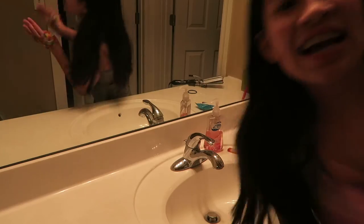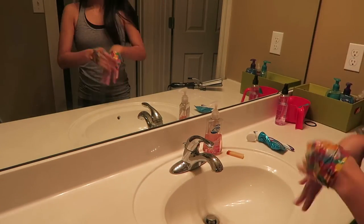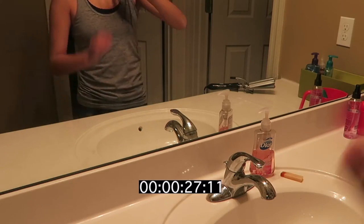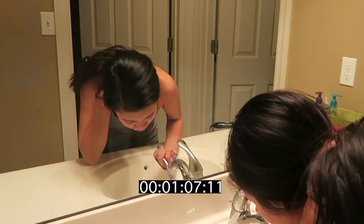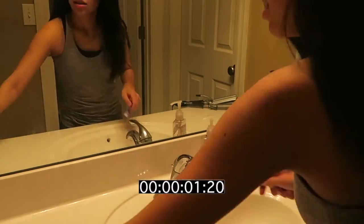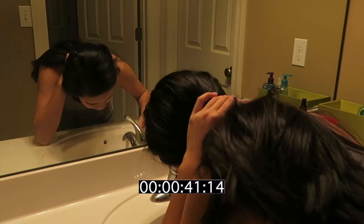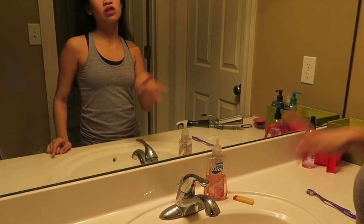Let's go brush my teeth. The next thing I have to do is brush my teeth without using my thumbs. Ready? That took 1 minute and 40 seconds. So brushing my teeth without my thumbs took one minute.